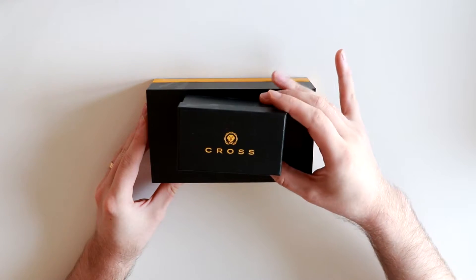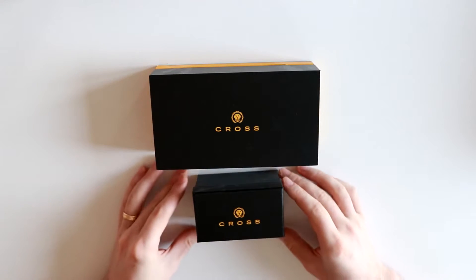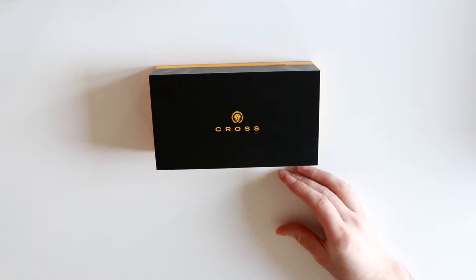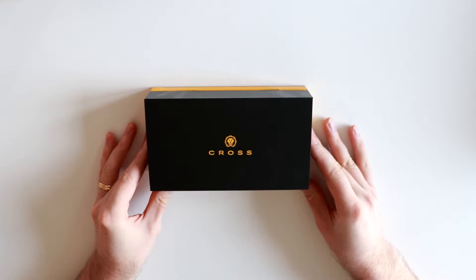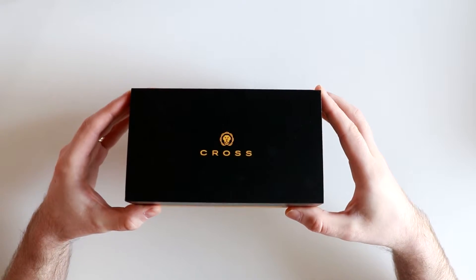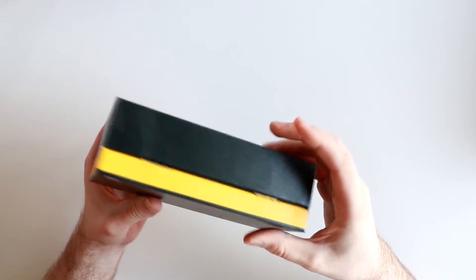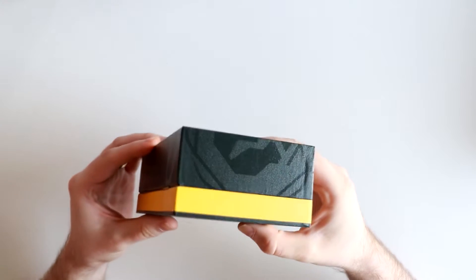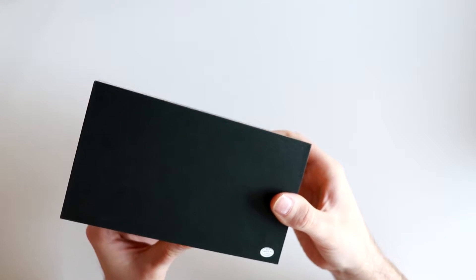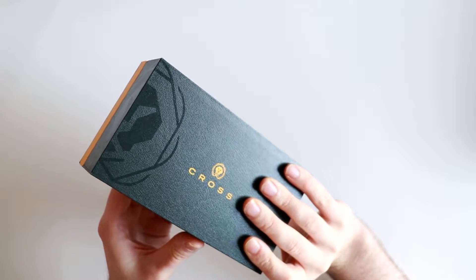We start off with the boxes, and there are two of them — one big and one small. It's hard to explain, but both these boxes just breathe quality. They're quite heavy and the material is quite thick. They also feel very nice. If you look closely, you'll see the Fondry 47 design on this particular Cross box, which is black and yellow. It's very striking.